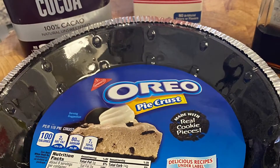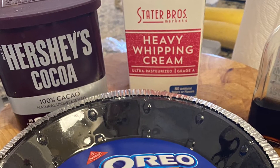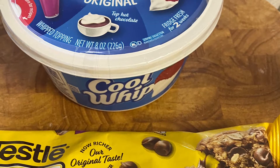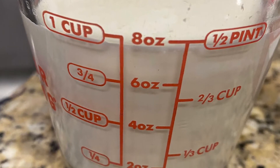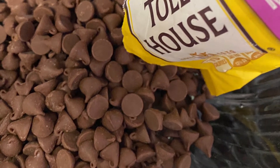You're going to start with an Oreo cookie crust and at least two cups of heavy cream, a little Hershey's cocoa, and a 12-ounce bag of semi-sweet or milk chocolate chips. Next you're going to take the first cup of heavy cream and the 12 ounces of chocolate chips and place them into a glass bowl.